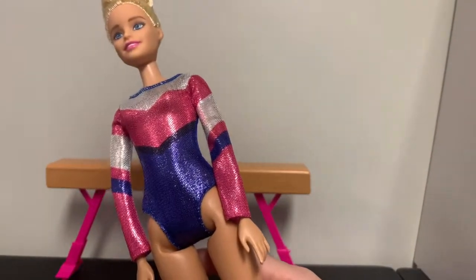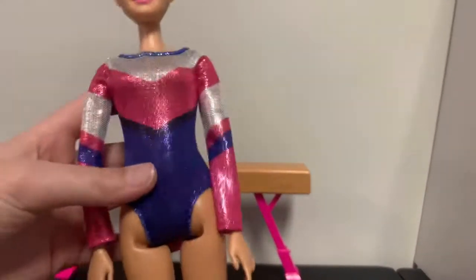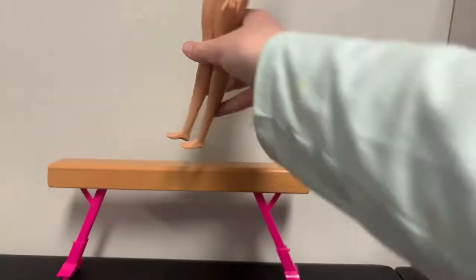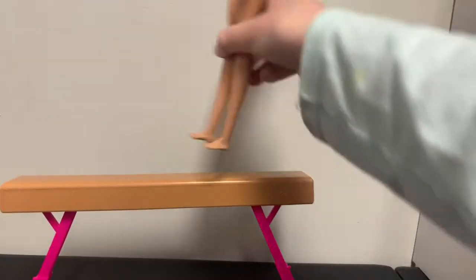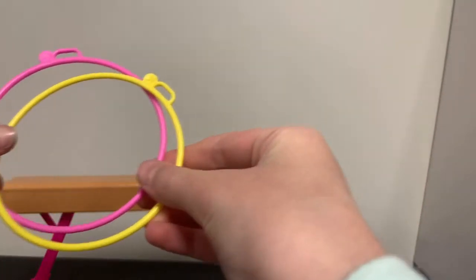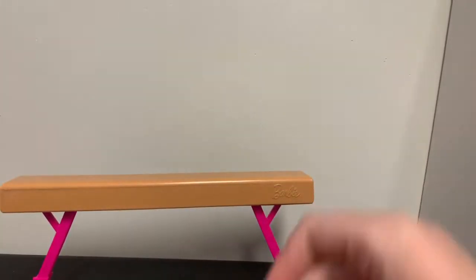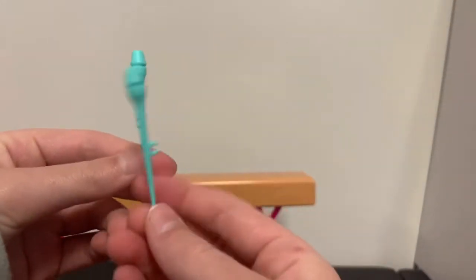She has the sparkliest, cutest little leotard and she's just really pretty. This is the doll — I very much love her. She can go on the bar too, so she can do many tricks. She comes with little hula hoops, so she can be a normal gymnast or a rhythmic gymnast. She also has these little stick thingies — I don't know what they're called.